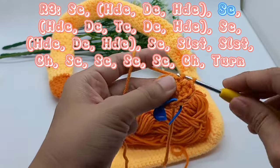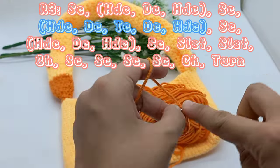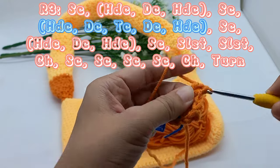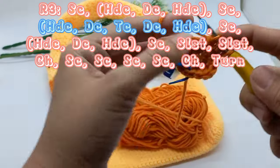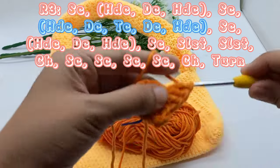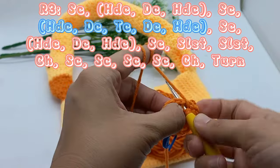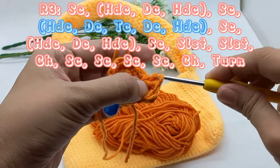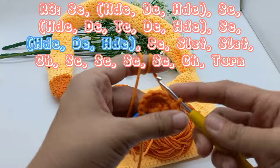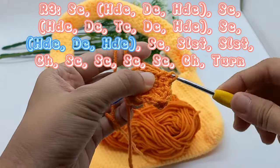Single crochet, half double crochet, double crochet, treble crochet, double crochet, half double crochet on the same stitch. Single crochet, half double crochet, double crochet, half double crochet on the same stitch.